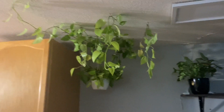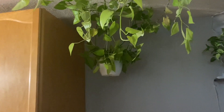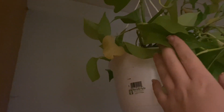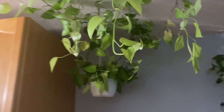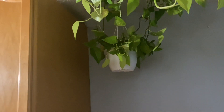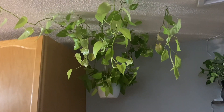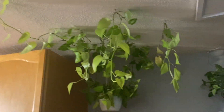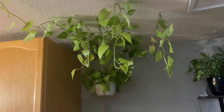Over in my dining room, I have this big neon pothos that I'm working on stringing across the ceiling. Because it's winter, it's not getting the light it currently needs, so it is starting to drop a few leaves in the back. But it is still growing for the most part so I'm not too concerned. I normally water this one once every two weeks, but once a month I unravel it, take it down, water it in the shower, and rinse all the leaves off. I'm hoping to string it right across my dining room but for now it's only this far up on the shelf.